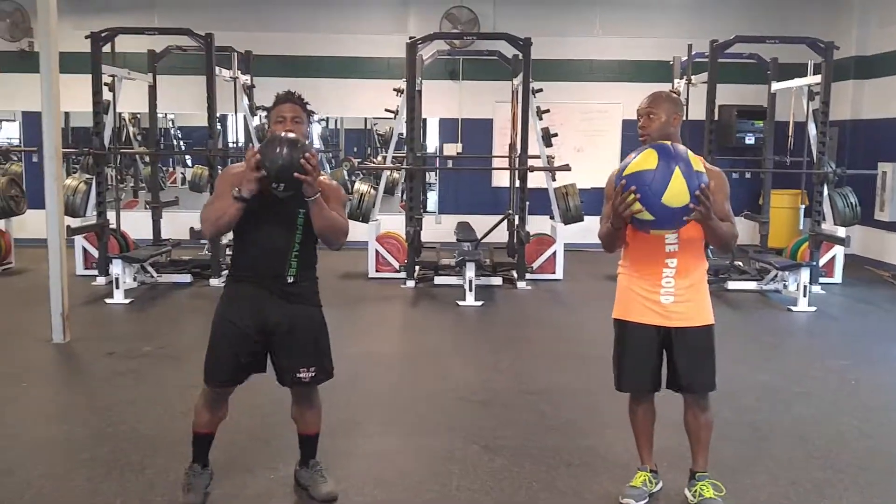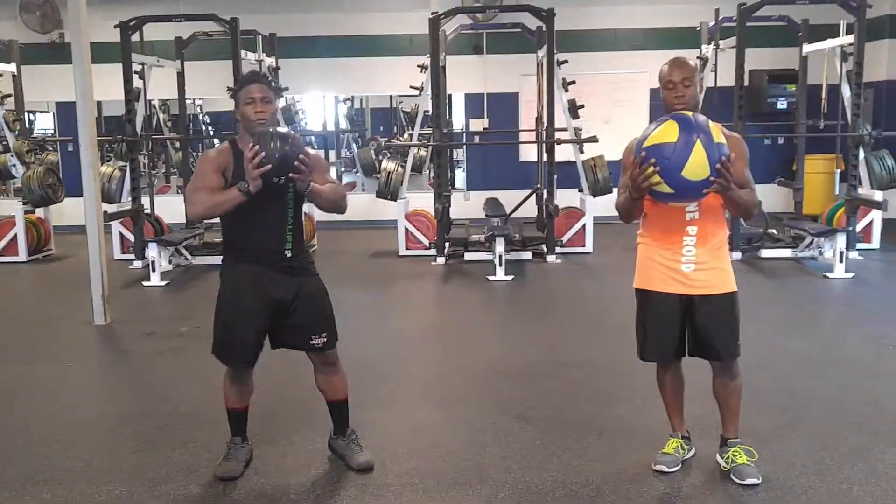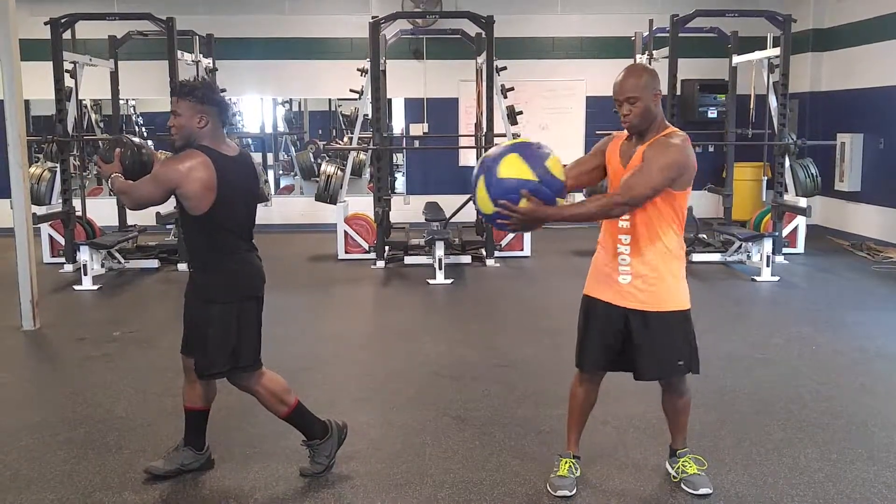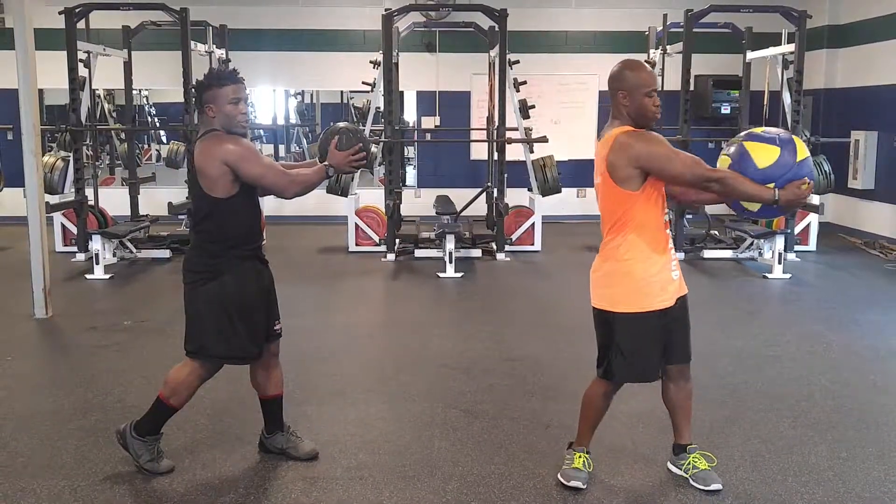So what we're going to have here, we're going to have four rotations. Medicine ball full lateral rotation. We're going to start off here and then go ahead and flex it all to the other side. That's a full rotation coming back.